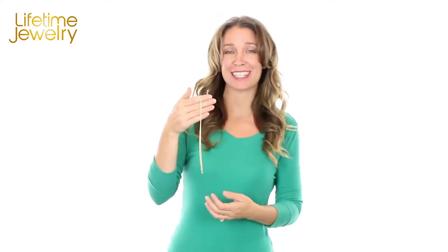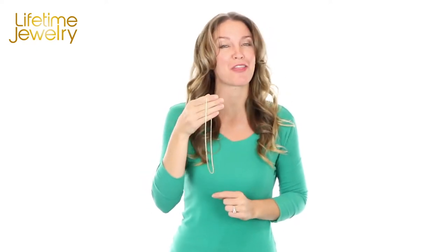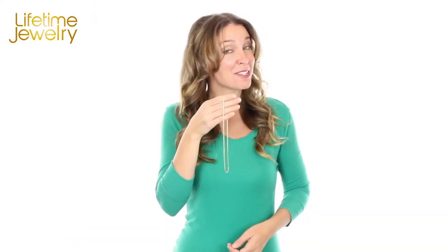Hi! What I have in my hands is the most gorgeous jewelry in the world. And you know what? These are not solid gold.